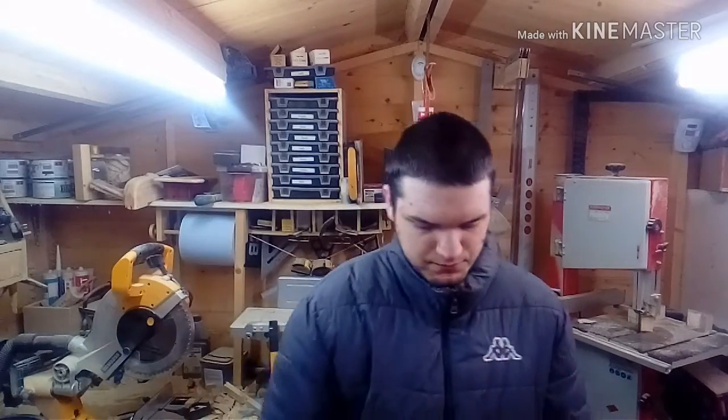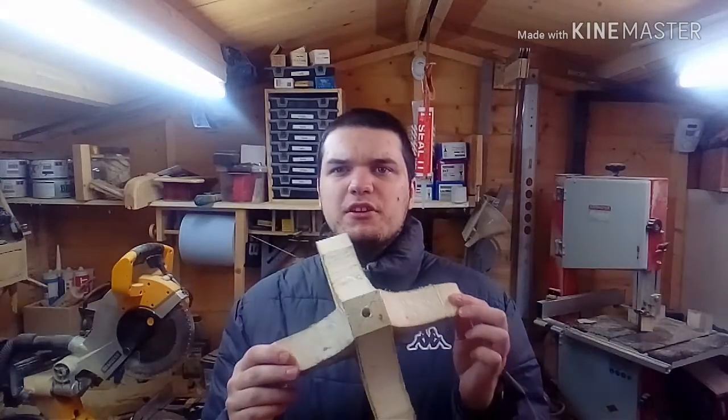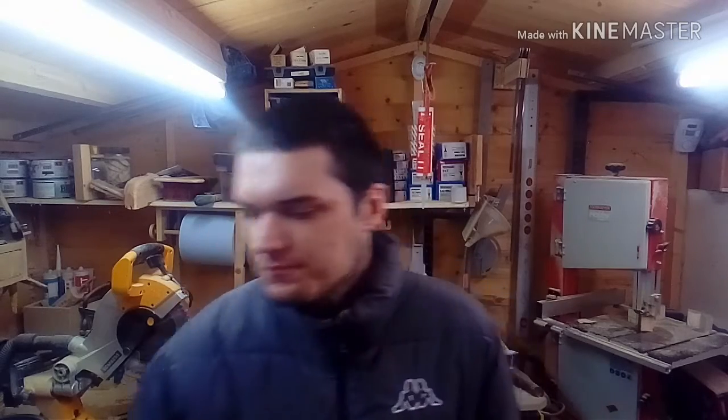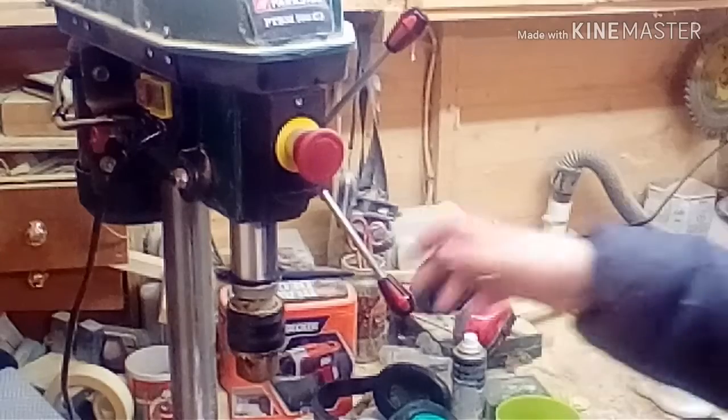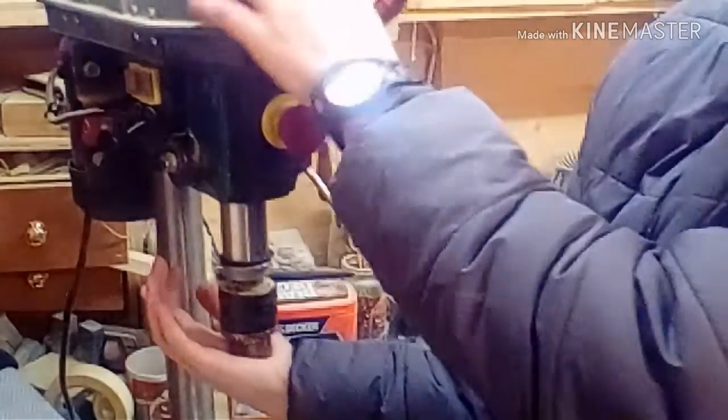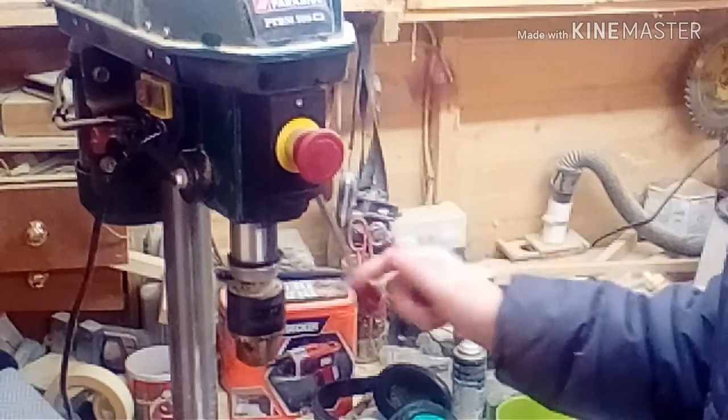I bought a drill press and I was using it to drill this here, which is about a 10mm hole — nothing too tough for it. I'll show you guys what it's doing.